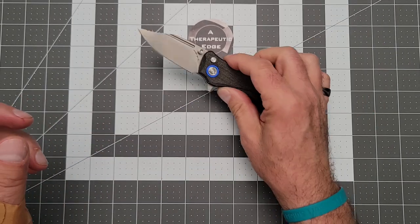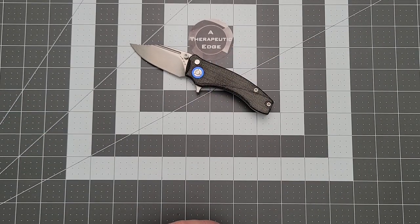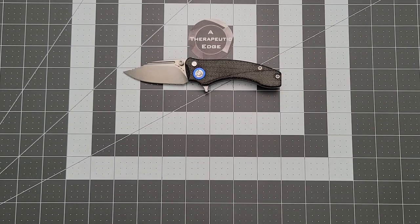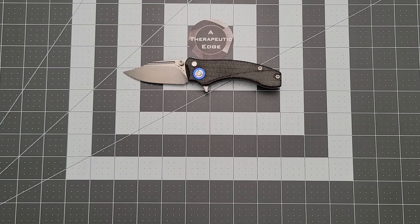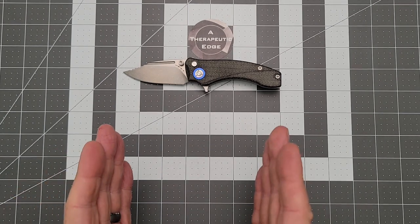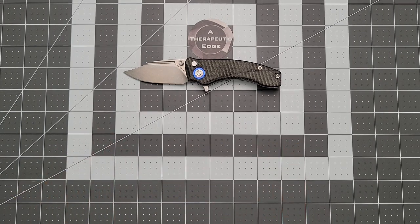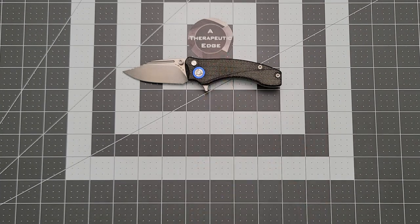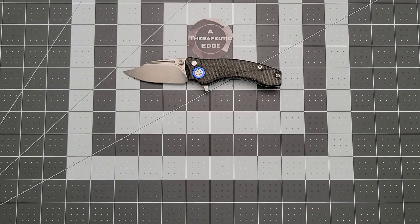So there you have it — that is the Orion Knives Scorpio, designed by our friend David from the Blade Banter channel. I'm really happy to have had an opportunity to take a look at this. I am for sure going to get one of these for Women Carry Knives. I hope you've enjoyed this look — I very much have enjoyed having it around the house. It's now going to go off to someone else for review. Thank you so much for your time today. Don't forget, there's a link in the description where you can get one of these for yourself. We'll see you next time — thanks for watching.